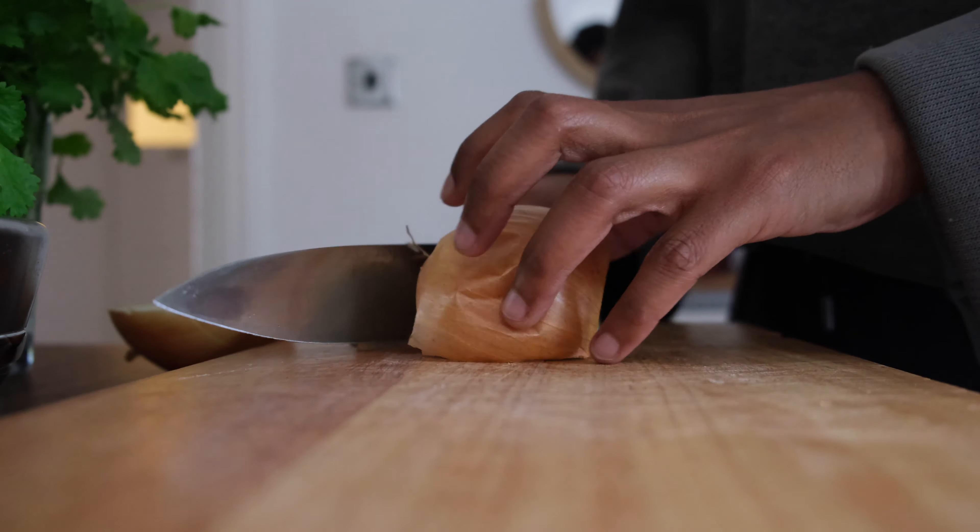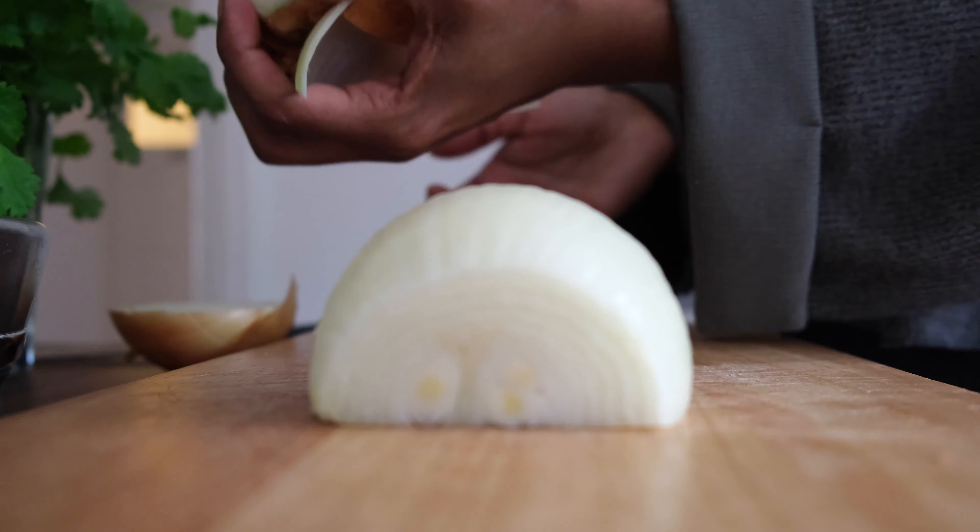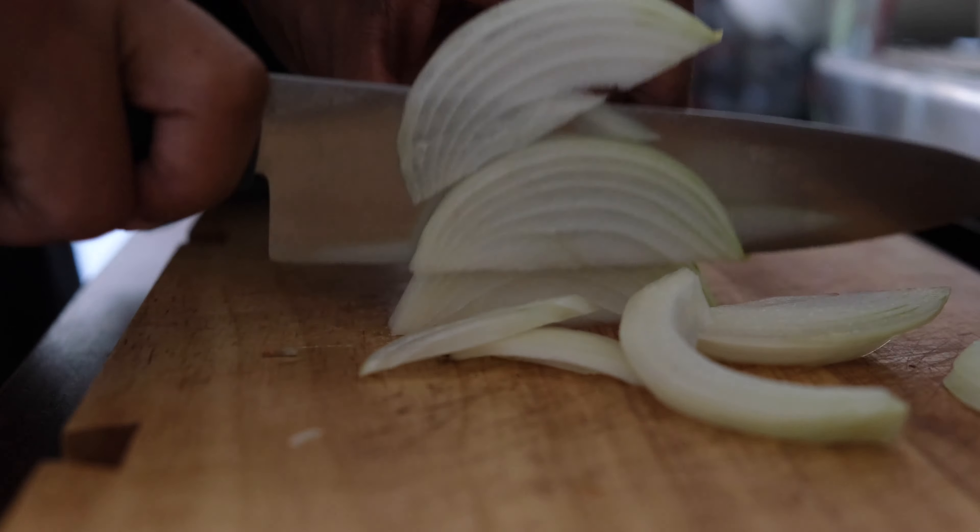This meal serves two people. Cleaning up as I go along is definitely new for me, so if you guys are on point with this — well done.